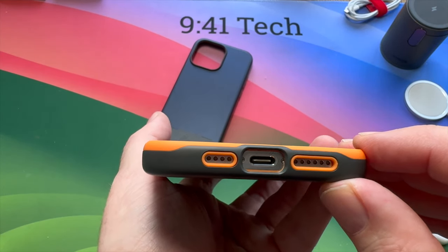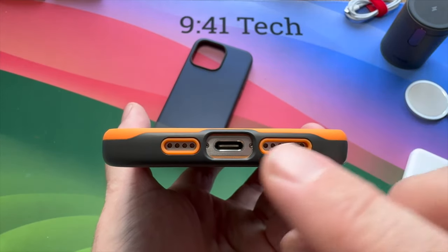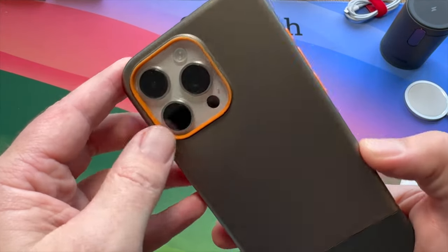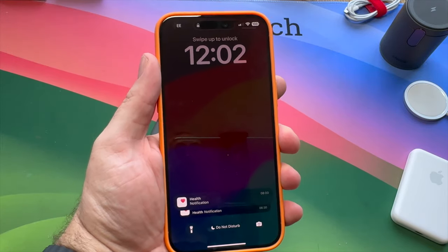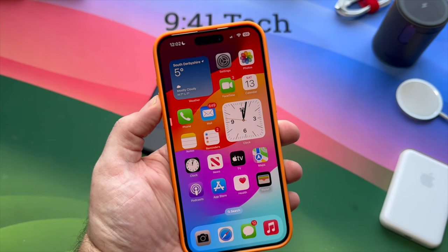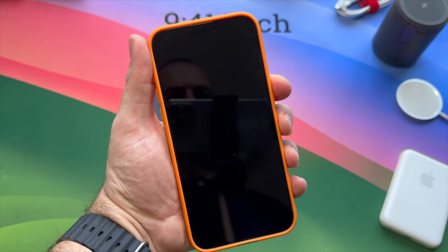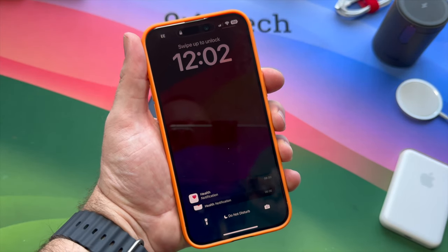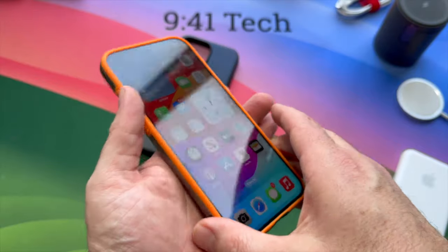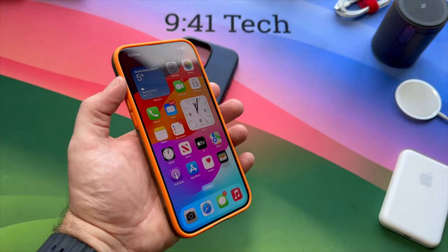They should maybe consider doing some other colors — there's a classic silver as well which I haven't got. The USB-C cutout is going to be plenty big enough for third-party cables. The case is adding no bulk and feels really nice. The volume down button is very tactile with plenty of feedback, volume up as well, and the action button likewise. The side button works fine too. It doesn't look like the grippiest material but this is really grippy — I'm holding it very loosely and it's not going anywhere.